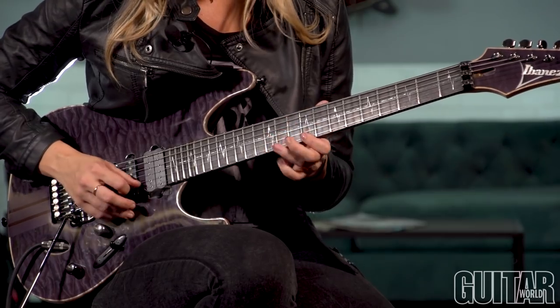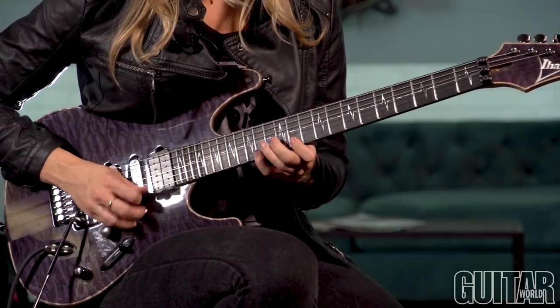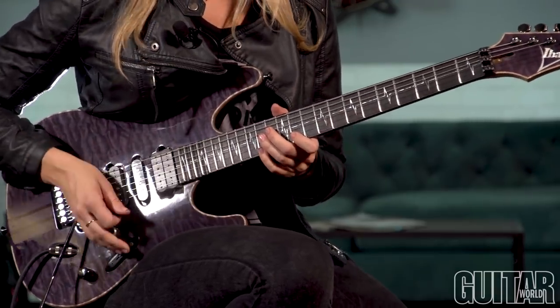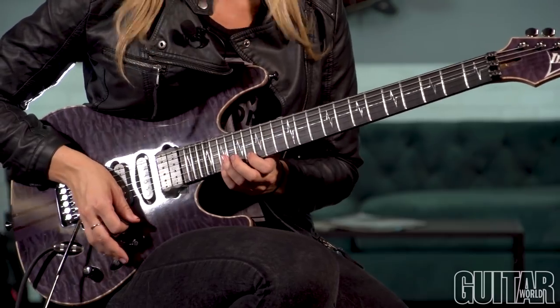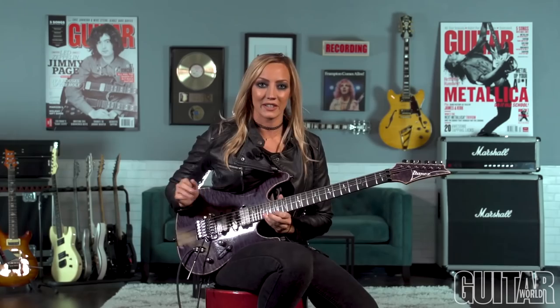Then we go back to the A and repeat that pattern again — full step up, major again. And then you're going to go up to the high part, which is another major arpeggio. You're going to go all the way up to the E major arpeggio, do the major shape, and then take the minor third out and go a full step down with the pointer finger.